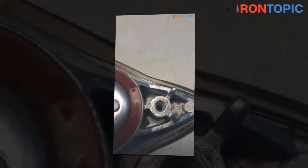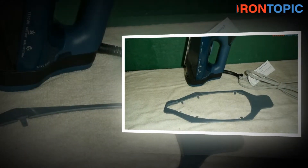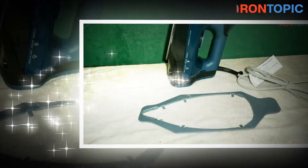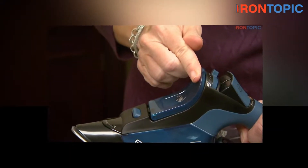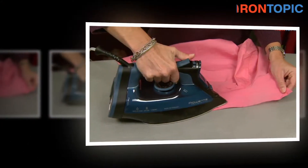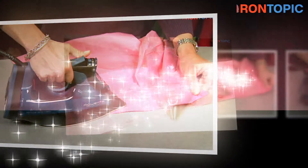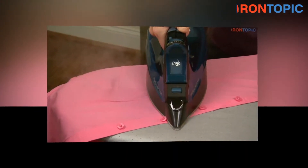Ironing is a tough task, and with the help of the steam iron, it can be done quickly. This steam iron is made with 400 holes, making the steam evenly distributed over the fabric. It is made to provide powerful steam so that it can quickly get rid of wrinkles, even those which are very hard to remove. This steam iron is made with three types of steam options. The steam button can auto on and auto off, and it easily operates on the power of 1750 watts.